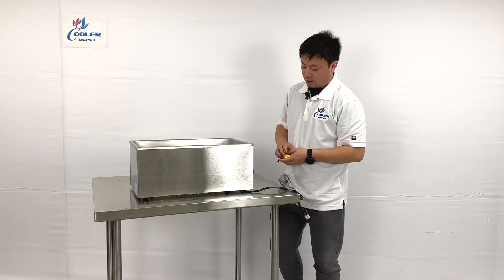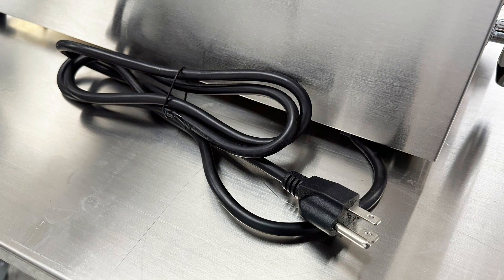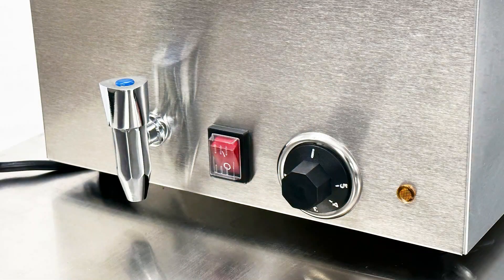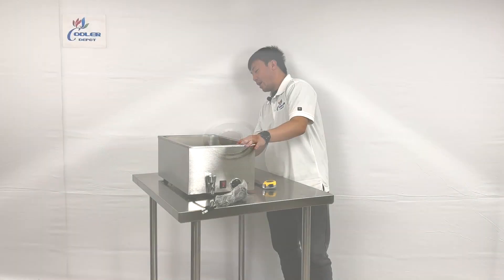Let's take a look at the front. As you can see, we have the standard 110V plug, a switch right here, and a temperature adjustment right here. These have a faucet at the front. On the inner side, there is a water drain that lets the water out if you need.